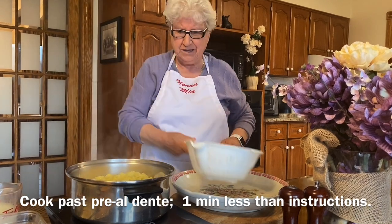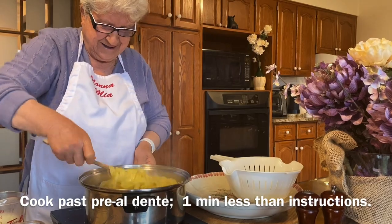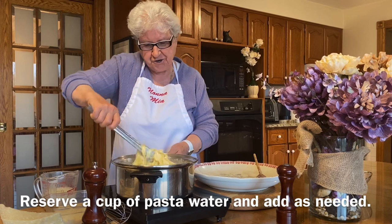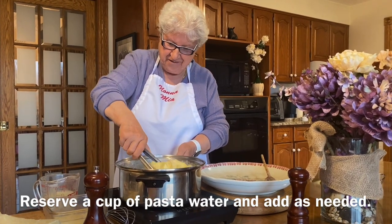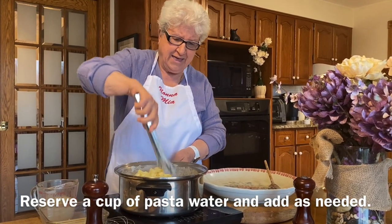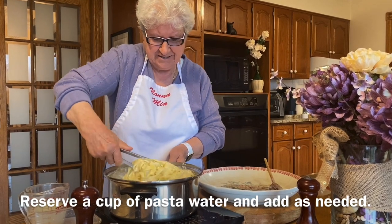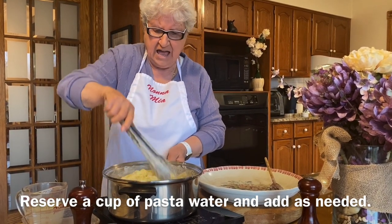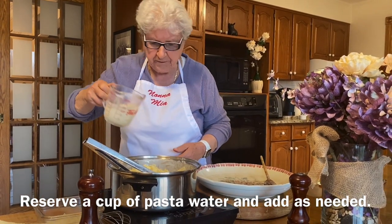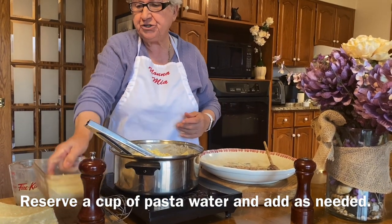I cook them a little bit less because they're gonna finish cooking here. And I toss and turn the fettuccine. Now I put it here and add a little bit of water from the pasta, and some more cheese.